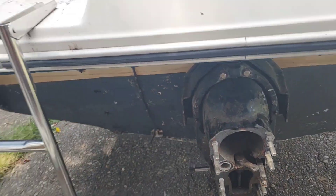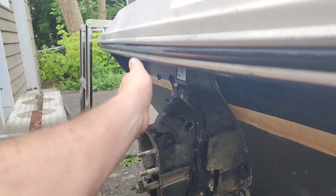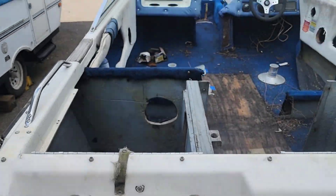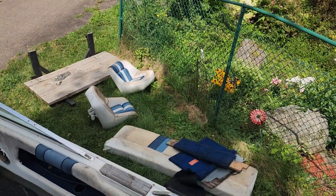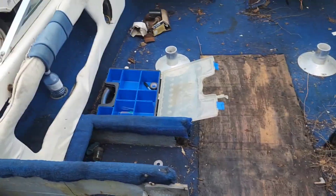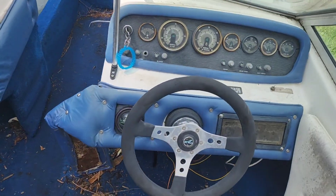So I'm going to build out a bulkhead that will come flush to here and use a jack plate. Inside of the boat is disgusting. You can see I've already taken seats and some benches out — that's where the MercCruiser used to sit. It needs a good thorough cleaning throughout the cockpit.